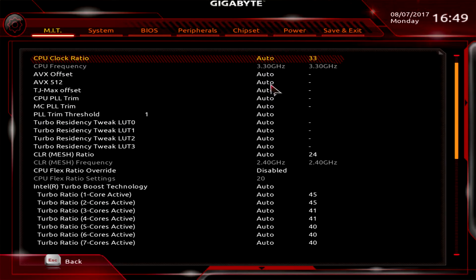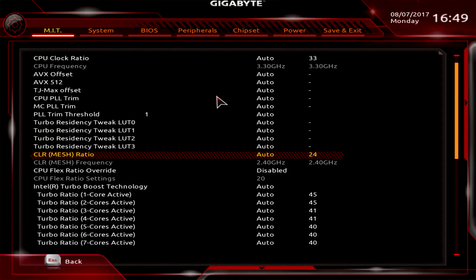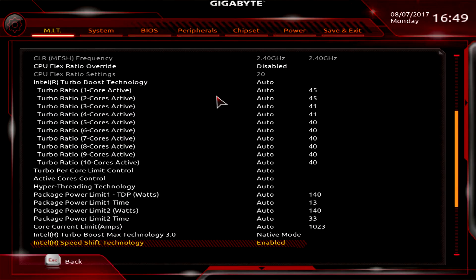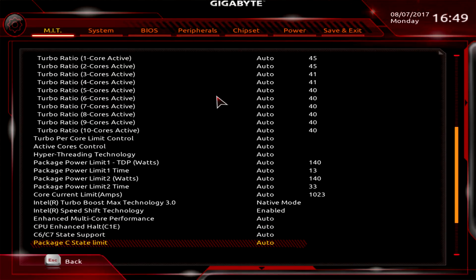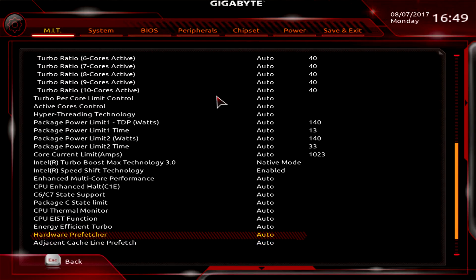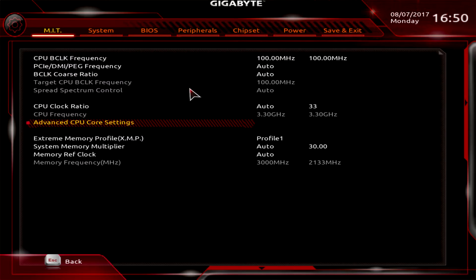Advanced CPU Core Settings lets you set clock ratios, turn Turbo Boost on or off, adjust power limits, and toggle C-States. If you're doing any hardcore overclocking you will want to turn C-States off. You can also change the XMP profile here — so if you need to change ratio and set your XMP, you can do it all in this one menu.